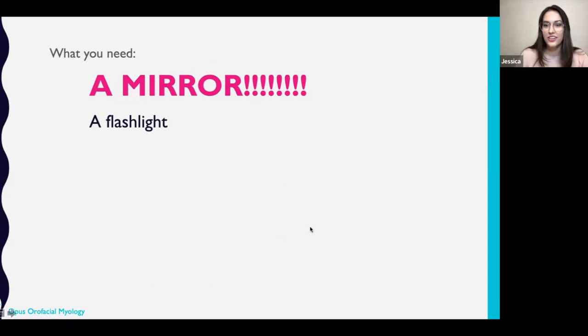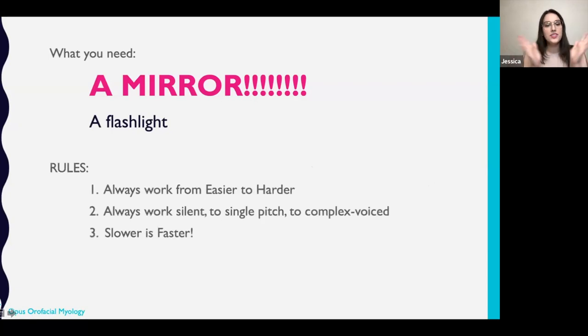Feel free to follow along with this if you would like. My rules are always work easier to harder. If we're talking about mobility, just like going to the gym, you do not go pick up the 50-pound dumbbell. Always go easy to harder, slower is faster. And I always work silent mobility to complex voice like arpeggios. I do a lot of single pitch stuff because we as vocalists, when we do things silently versus when we add pitch to it, a lot changes. So I really recommend that you do all of these muscular positions silent first.